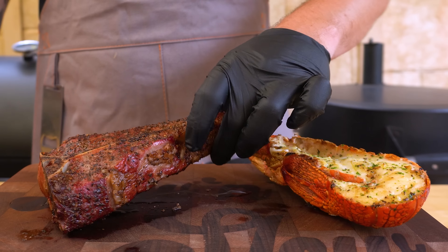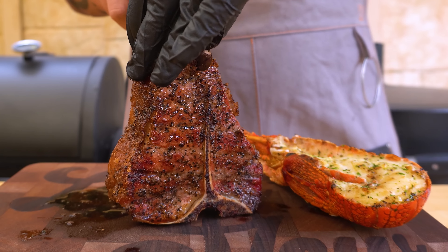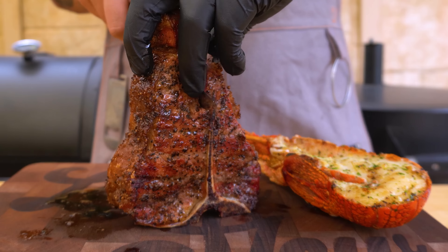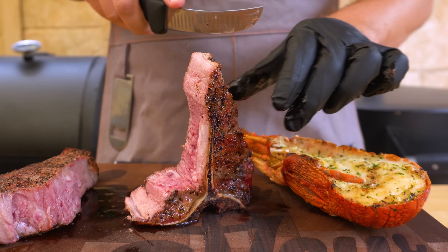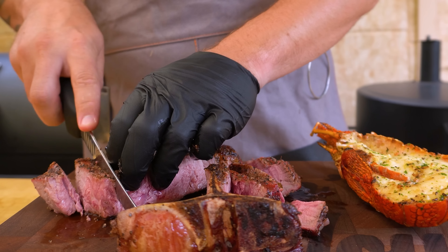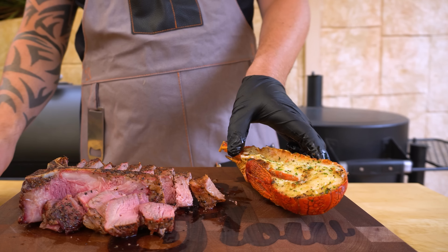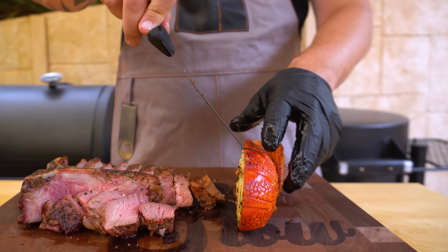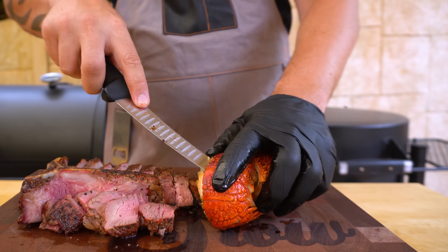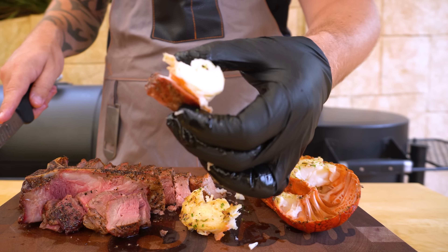Because our steak had a rest in between the smoke and the sear it doesn't need another one, so we can cut it straight up. If you chose to smoke and then sear straight away, you definitely want to give it a rest straight after. The fillet side cooked beautifully and the porterhouse side cooked beautifully as well. Now there's nothing more to do than get stuck into it — let's get some of this tail meat out. Have a look at that, it's beautiful. It doesn't get much better than that — this is the ultimate surf and turf.